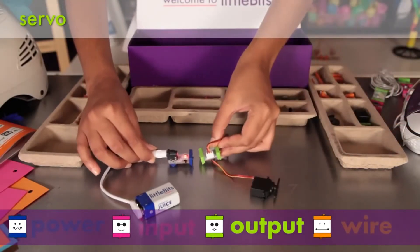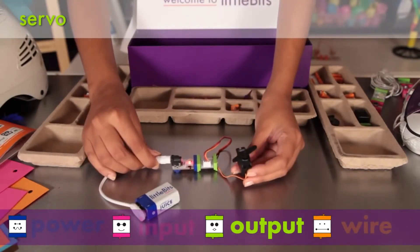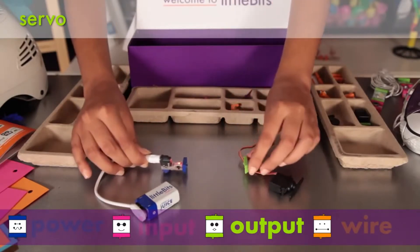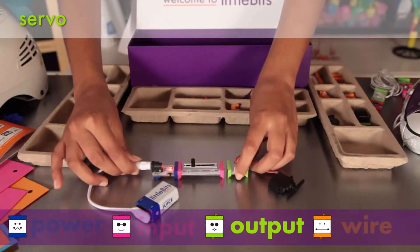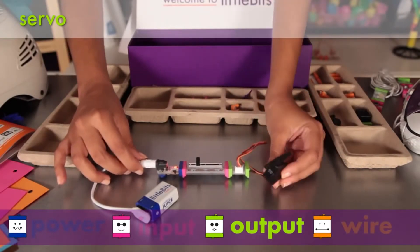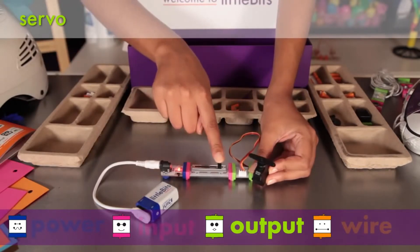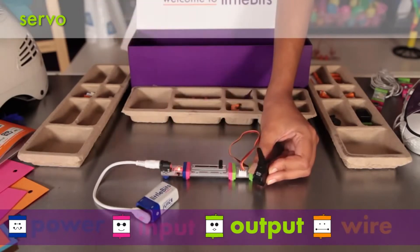The servo motor is a controllable motor that can swing back and forth in two different modes, perfect for robotic arms. In turn mode, the input from other modules determines the position of the arm. In swing mode, the servo will move back and forth on its own and the input controls how fast it goes.